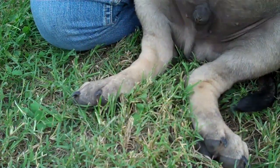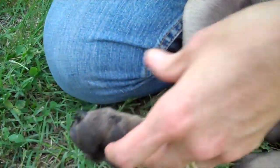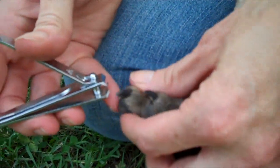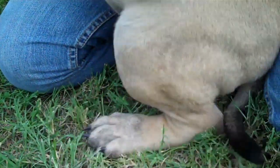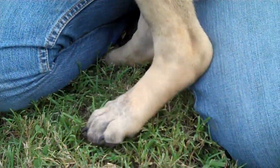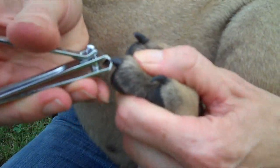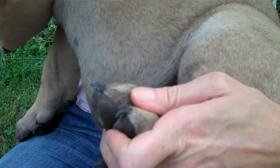You being firm and in control is what the puppy needs to learn to submit to you. Next week when we do this he'll be even better and faster. I'm gonna get out a little girl and do hers. Once you get good at it, you're not gonna quick them.